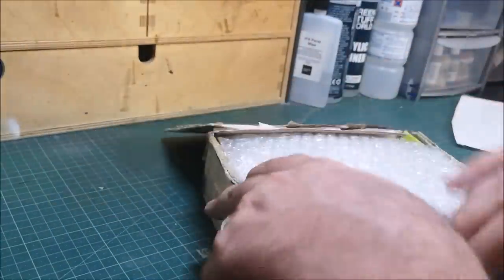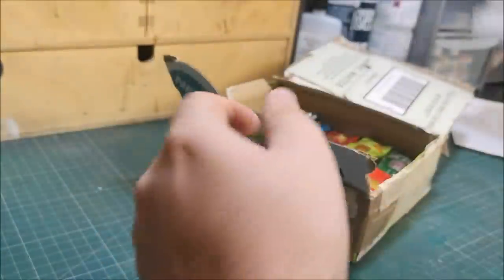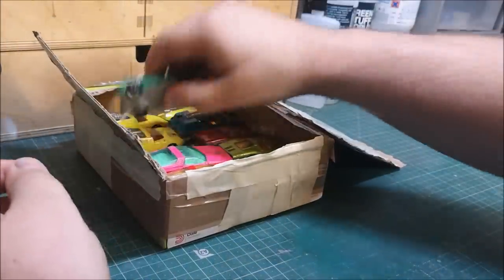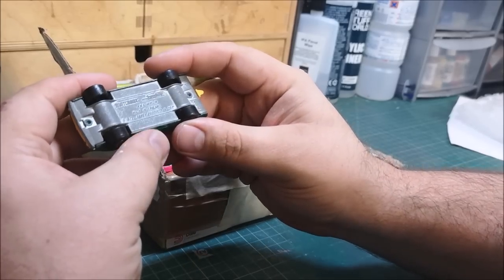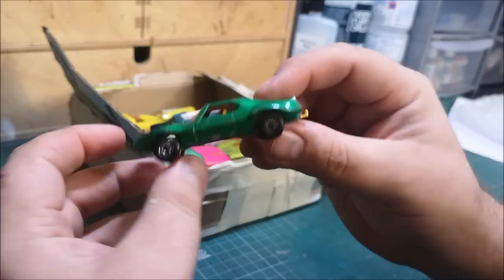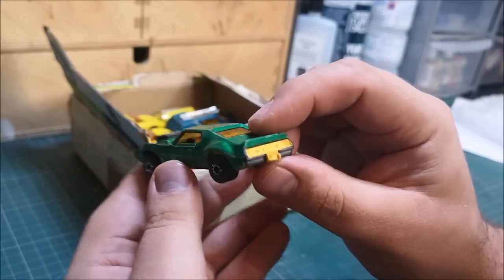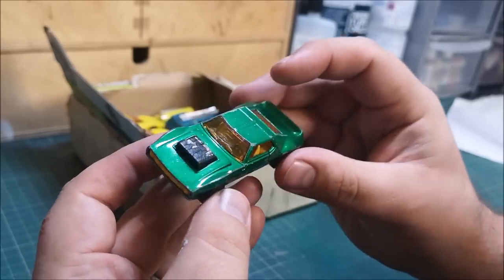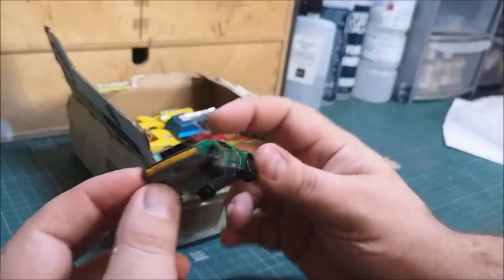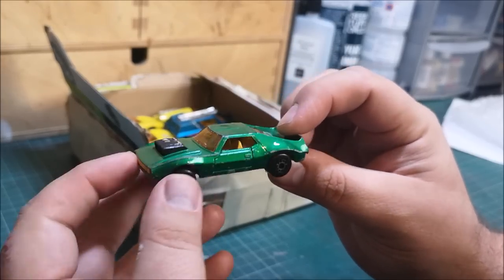Wow — look at this, a sea of bright colours! The first thing that catches my eye is this AMX Javelin. That is an unusual colour — I'm sure I've got a couple of these, but I've never restored or customised one. The ones I've got are a different colour. That deserves some cool American-style wheels on there and a little bit of a restoration.